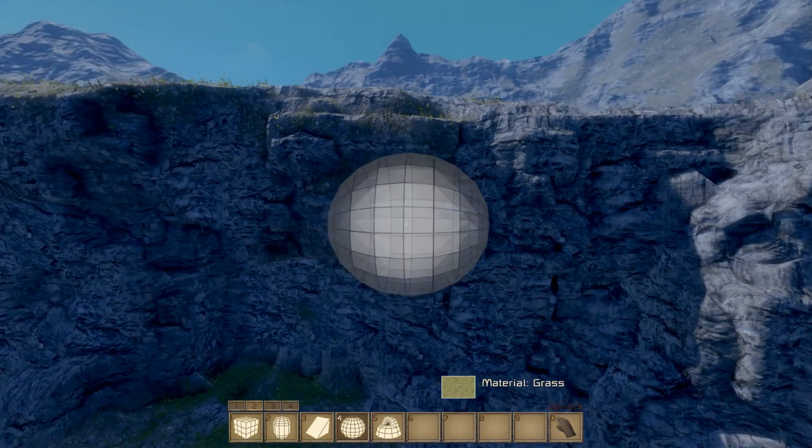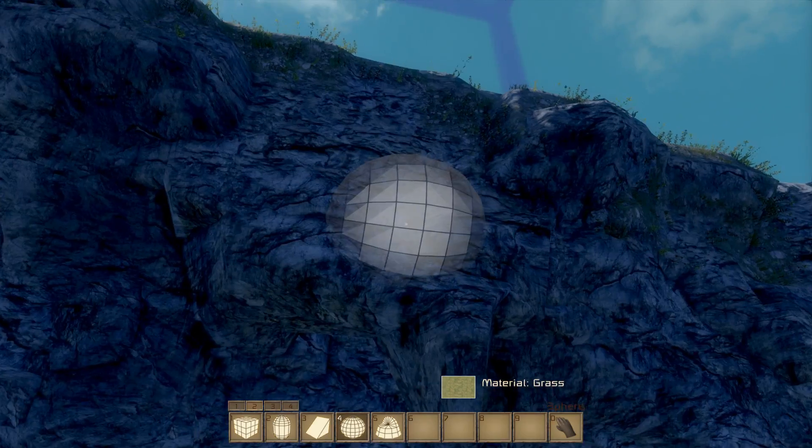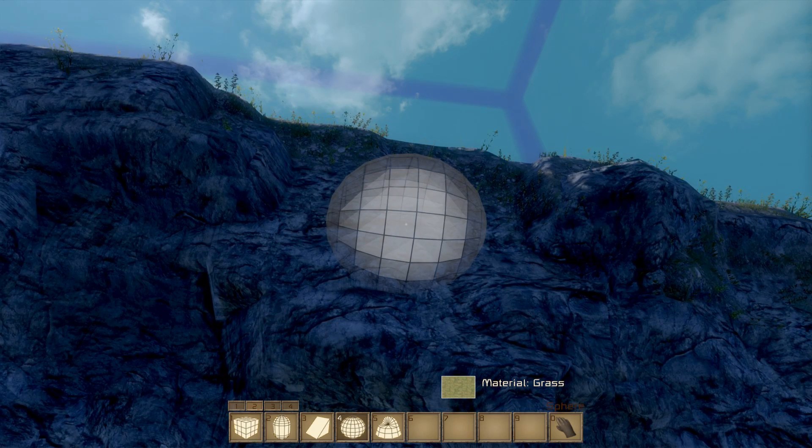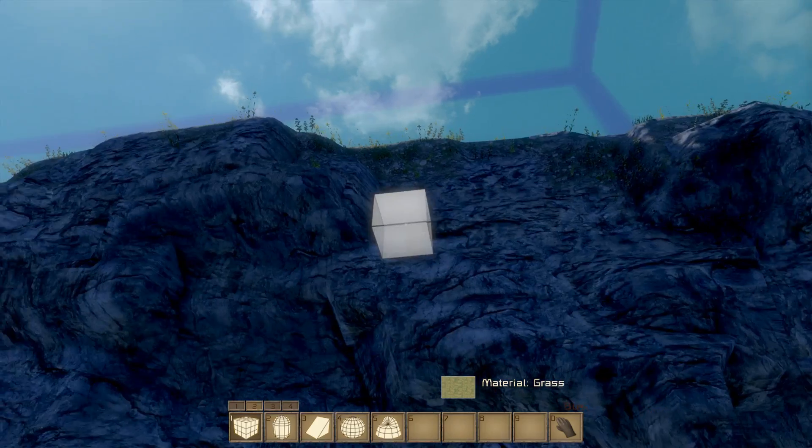Then I'm going to turn the distance up. We've got material grass, so that's fine. I'm going to do a bit of internal painting. I'm going to use the circle, but in reality on the rock it's almost better to use a square like this — I'll use the square then.